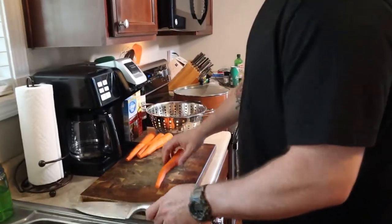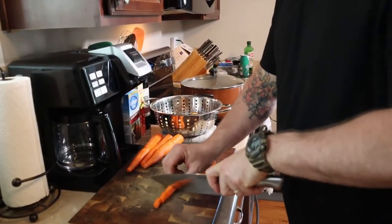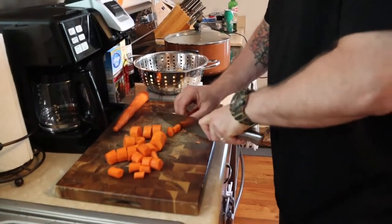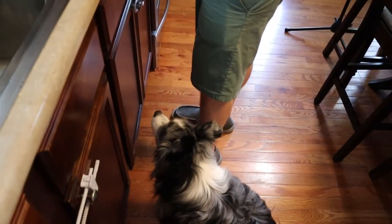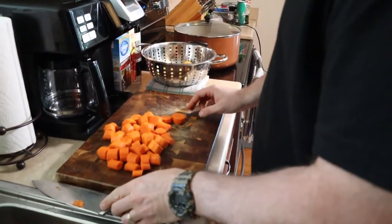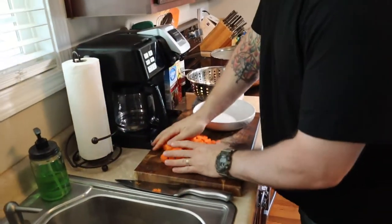We're going to chop up the carrots — we're going to leave it rustic, so big chunks. As soon as he knows I'm working the carrots, it's all over. He loves carrots. There's Indy waiting on a carrot. So that's the carrot — let's get those out of the way. Indy's like, I want some carrot.